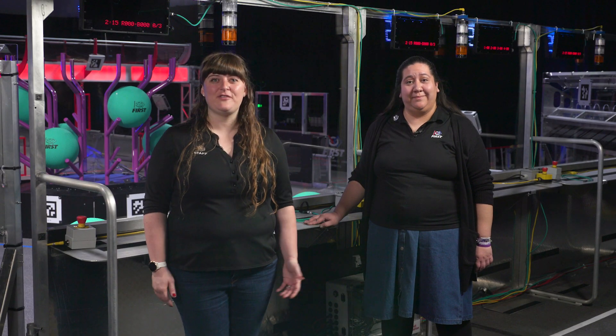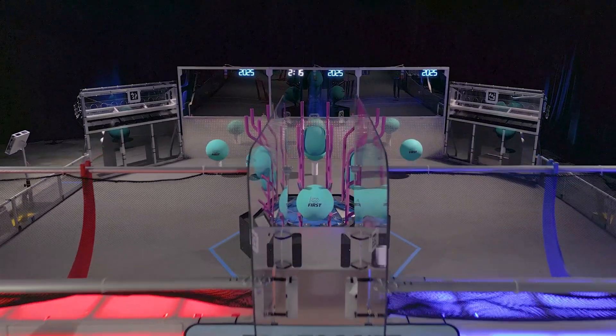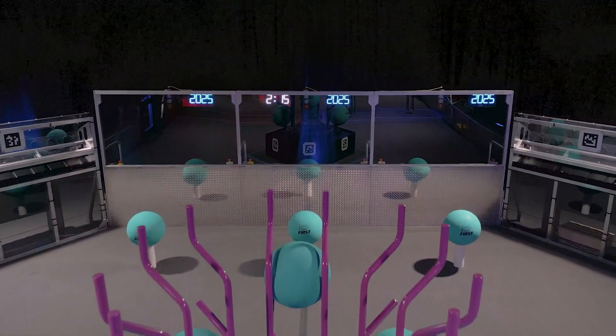Hi, I'm Liz, and I'm Fiona. This video covers the Alliance area. This is the area behind the Alliance wall, and it's where three drive teams from each Alliance control their robots and play the game.